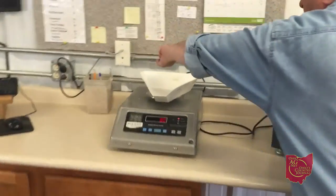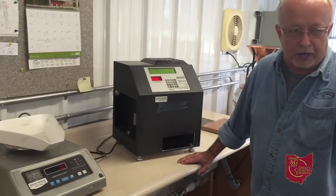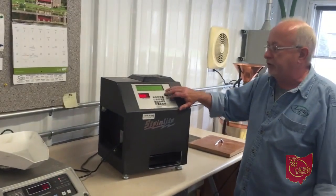The other pan you pour into here, hit memory, and then bring it over to the dockage tester right here. You turn that on and that gets your dockage, and this here gets your moisture.